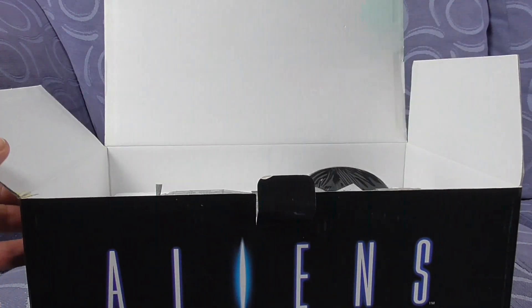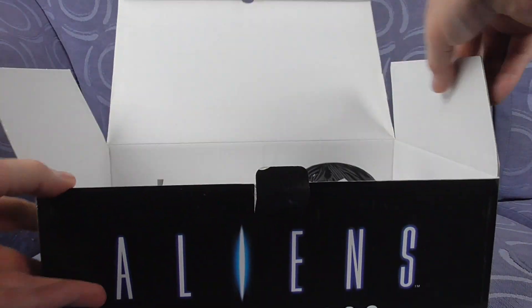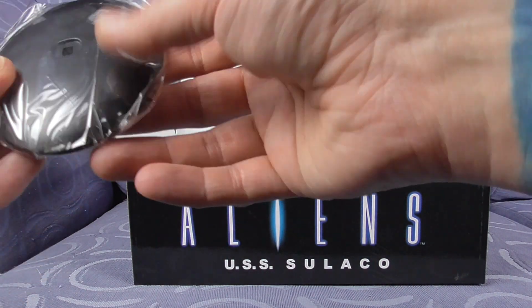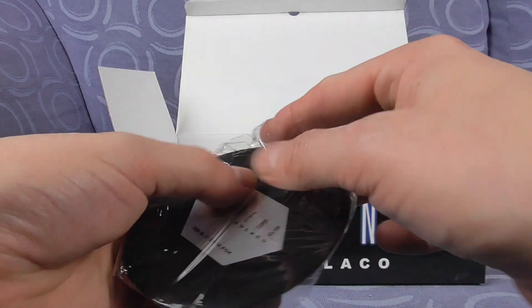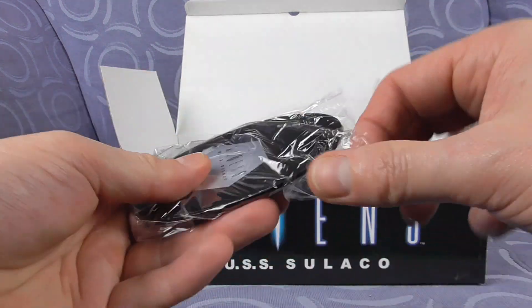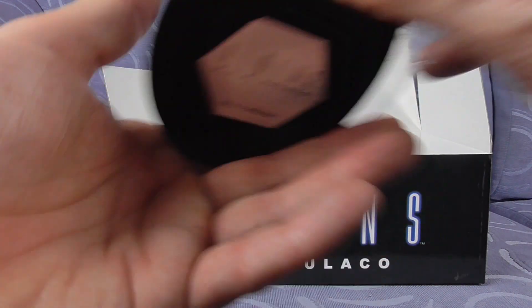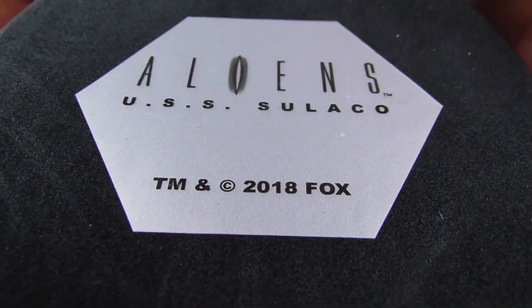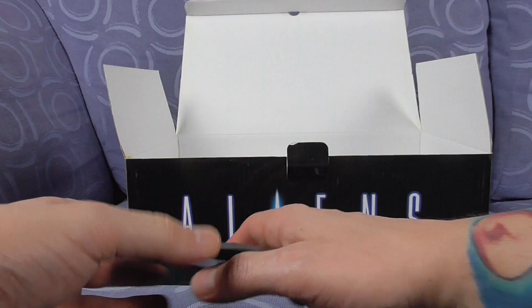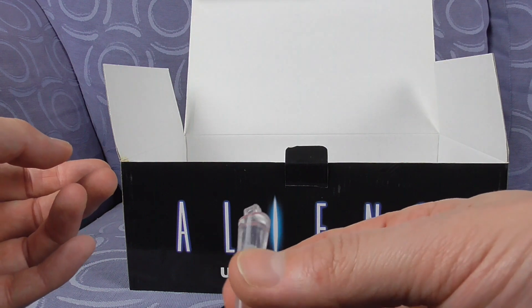It's a nice bit of polystyrene — we pop that out and this is what we get. Out comes the stand, which has never actually been used, so let's open this up. The stand is marked 'USS Sulaco TM 2018 Fox' — and there's the actual stand itself.